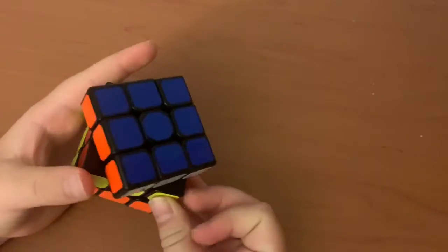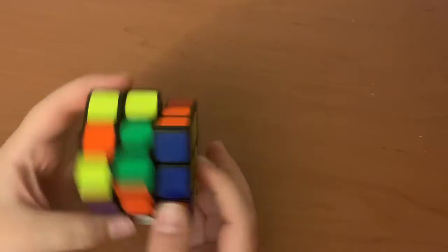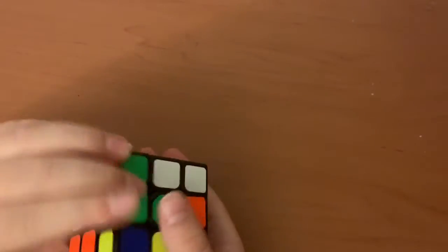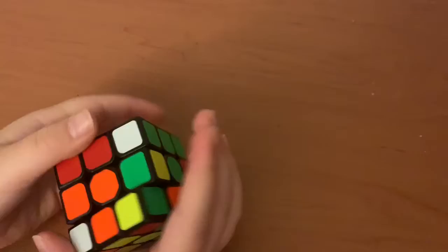So I'll just do a quick solve on it. I am really out of practice.